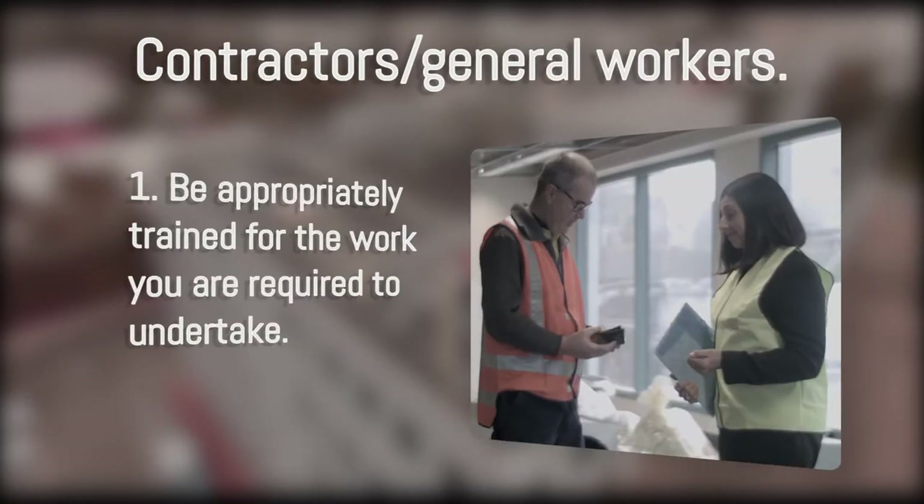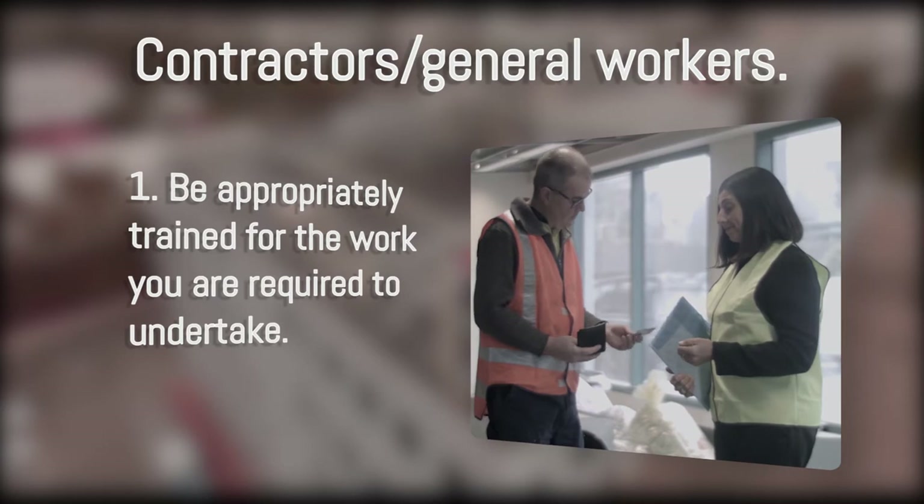Let's look at the safe work procedures for contractors, general workers and specially trained RF workers. For contractors and general workers, be appropriately trained for the work you're required to undertake.